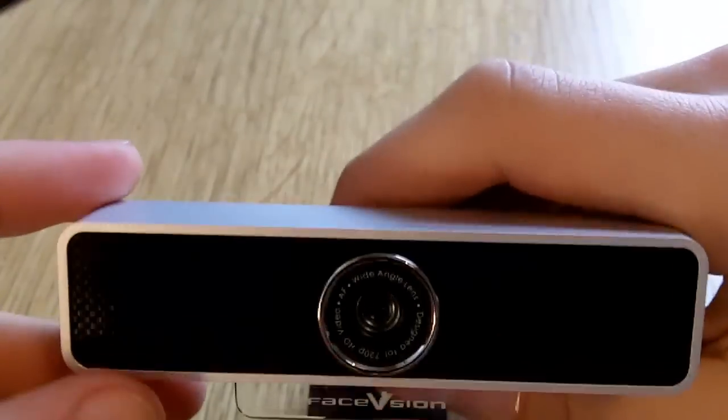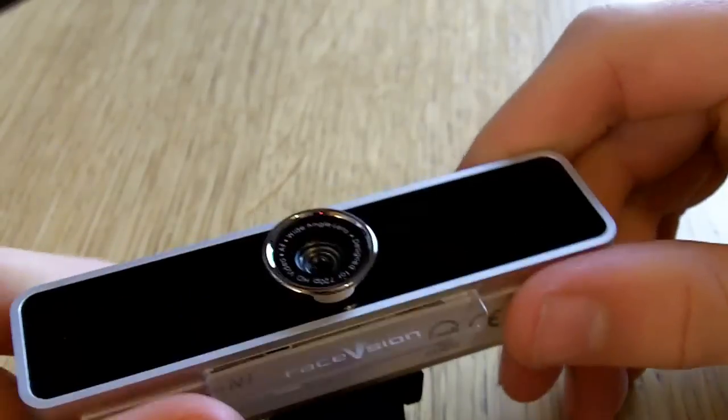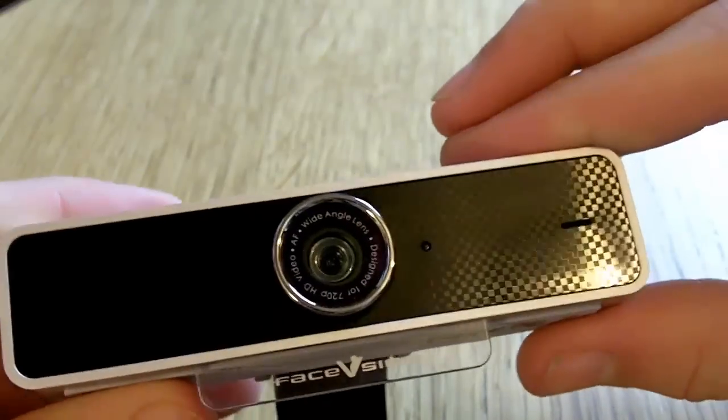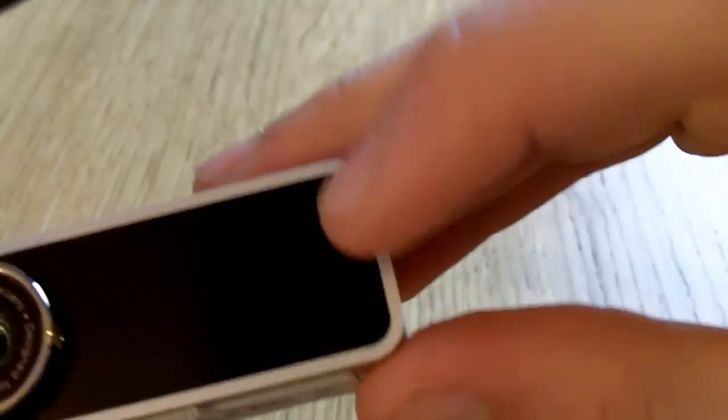Bringing in the camera itself, as you can see it looks slightly different to a normal webcam. It's got this rectangular shape, and this is to allow for the dual microphones — one here and then one here.